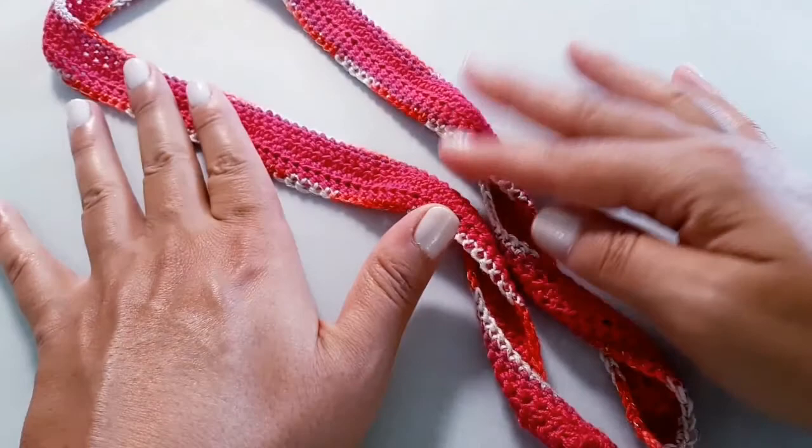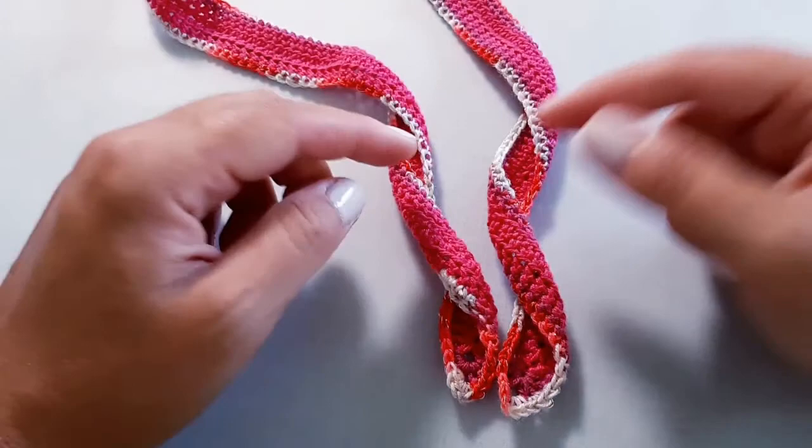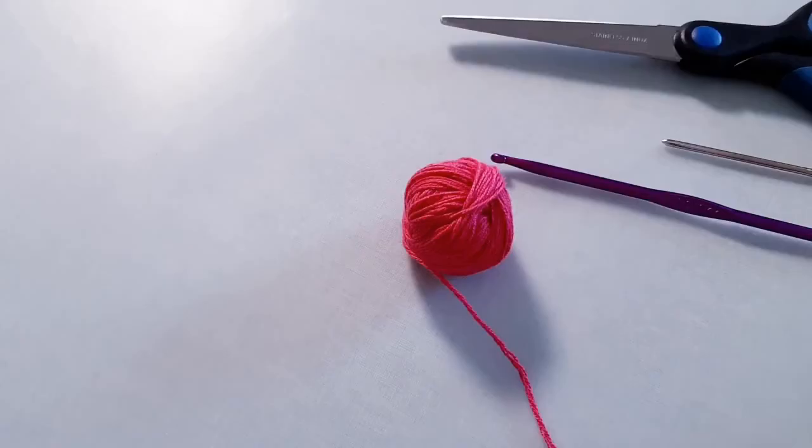Now for those of you that are experienced crocheters already, this might just give you a little inspiration on something different that you can do with your crochet, because sometimes we're used to tackling a lot of larger projects, and working on projects that push a little outside of the box can be fun too. So without further ado, let's get our materials together and let's start working on our hair tie.